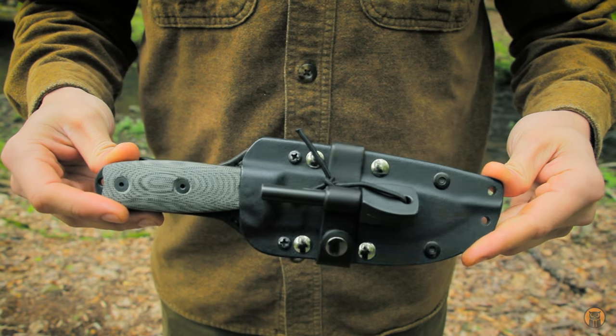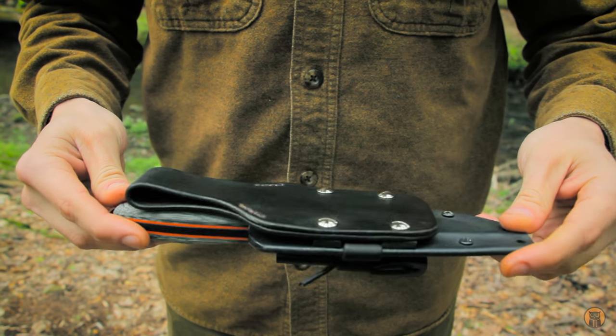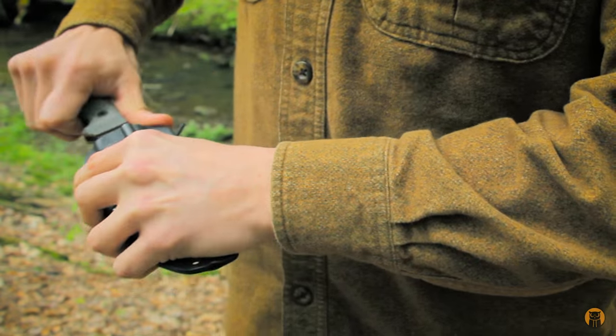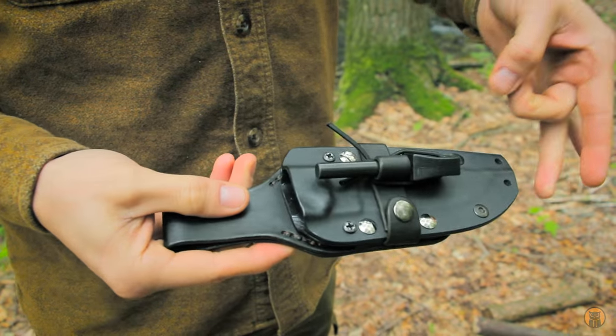Here it is in its total package form — factory sheath with some leather modifications. I want to pop the knife out now and talk about the sheath mods that I have done. This is the factory sheath.